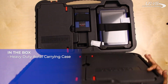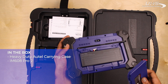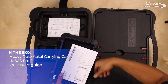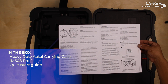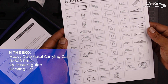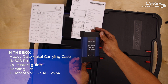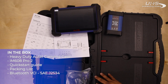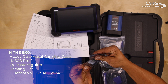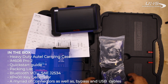Inside the box, find the heavy duty Autel carrying case, the IM608 Pro 2, a quick start guide, a packing list, the Bluetooth VCI SAE J2534, the XP400 Key Generator, as well as a myriad of connectors and bypass and USB cables.